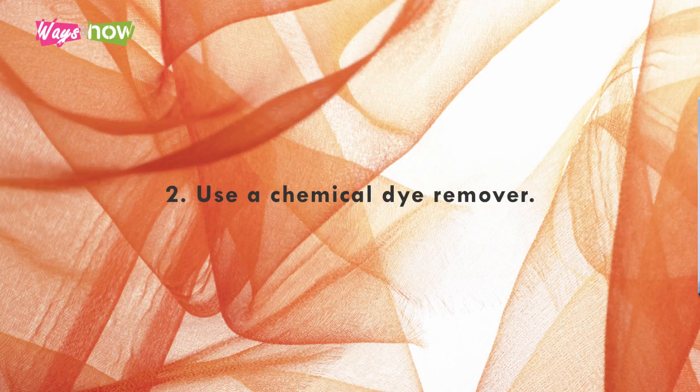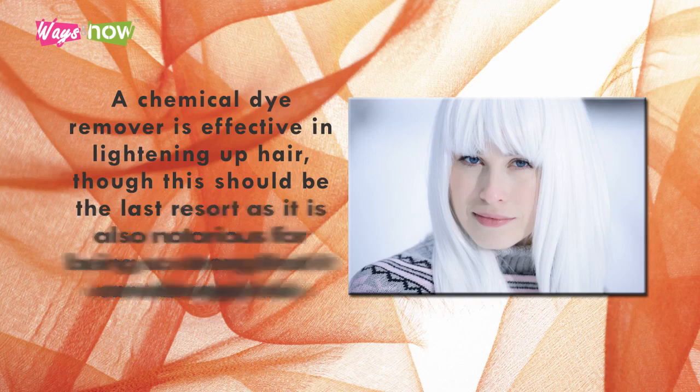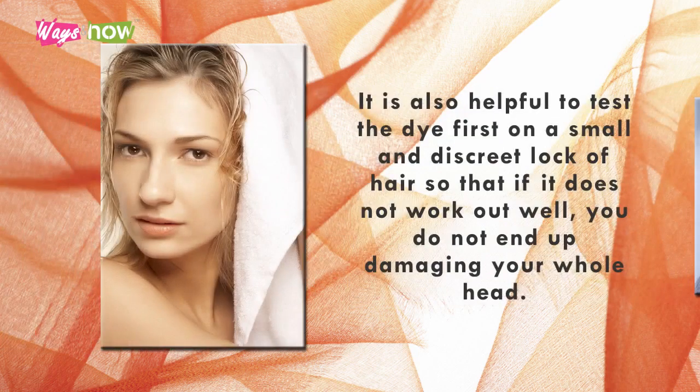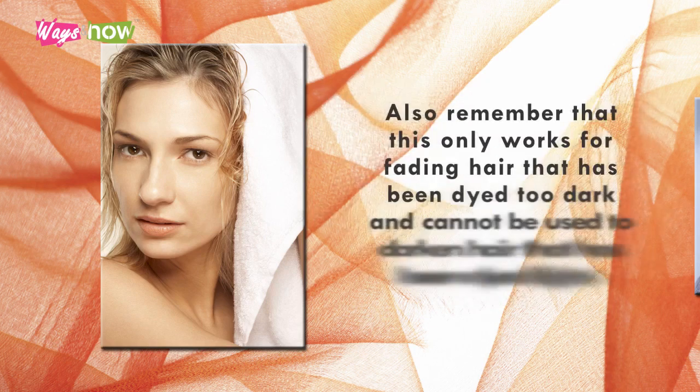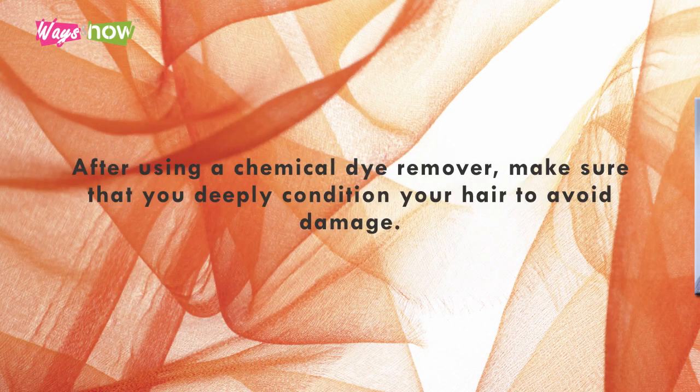2. Use a chemical dye remover. A chemical dye remover is effective in lightening up hair, though this should be the last resort as it is also notorious for being so strong that it can damage hair. Simply follow the instructions found on your chemical dye remover in order to use it. It is also helpful to test the dye first on a small and discreet lock of hair, so that if it does not work out well, you do not end up damaging your whole head. Also, remember that this only works for fading hair that has been dyed too dark, and cannot be used to darken hair that has been dyed light. After using a chemical dye remover, make sure that you deeply condition your hair to avoid damage.